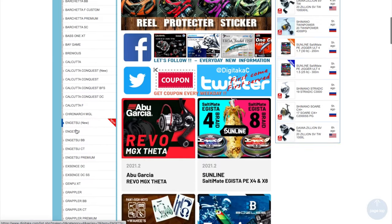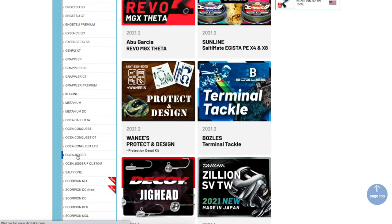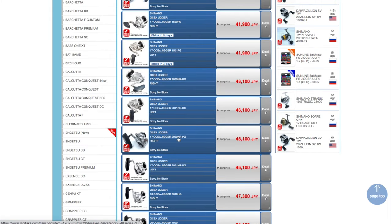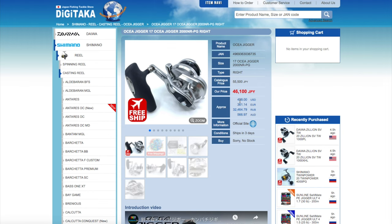Here we go. For the Shimano Oshia Jigger — there it is — we're going to find the 2000 NRPG. Check that out right there. So everything is in Japanese money, but the conversion rate for the U.S. right there: $438. Again, the title — is she worth it? I'll let y'all decide. I already know what my decision is.